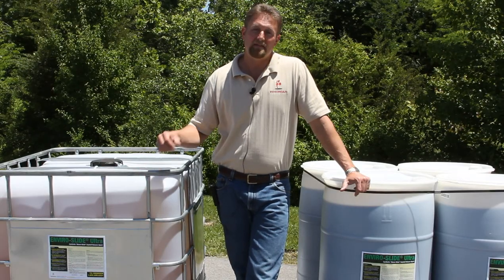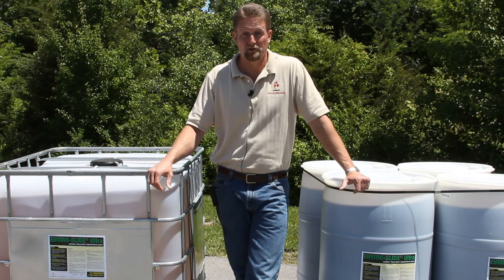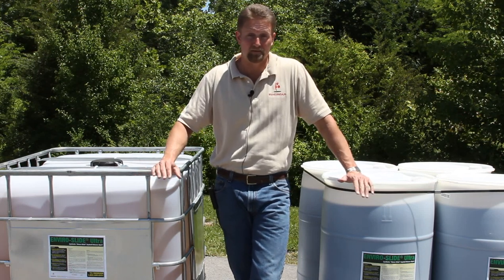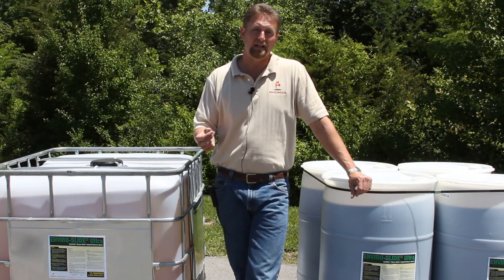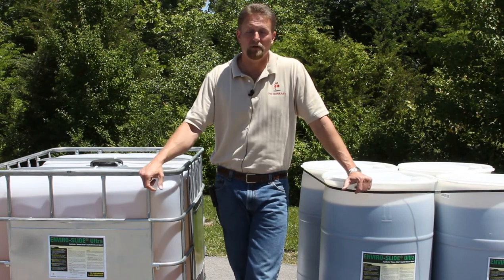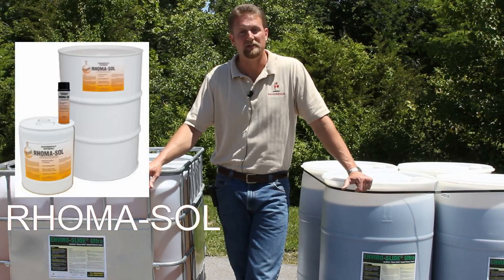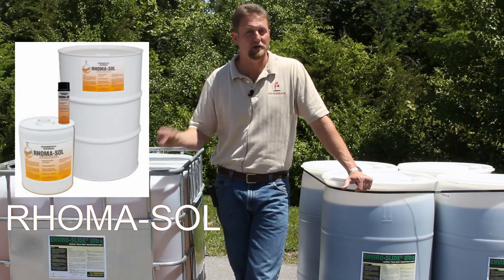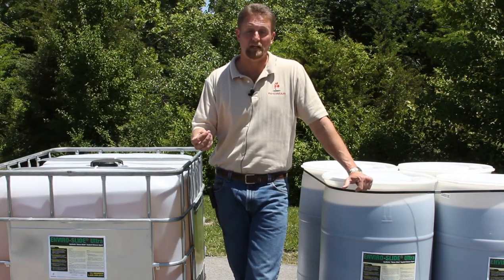Occasionally we get asked if the EnviroSlide Ultra can be used to clean equipment, and the answer is no. It won't clean asphalt off of anything and it doesn't break down the oils on the asphalt like a solvent or diesel fuel will. If you need something to clean equipment, I would encourage you to take a look at our AromaSol — it's an asphalt emulsifier, it's 100% biodegradable, and it does an excellent job when you want to clean equipment up.